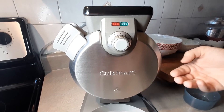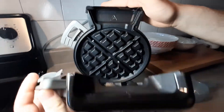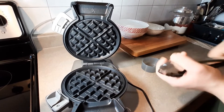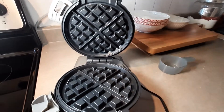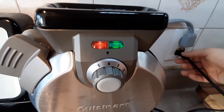Because it's gonna beep, and then you simply open it up like this. You pop it — you see what's under the hood, which, might I say, is beautiful. And you're gonna take a beautiful pair of tongs and remove your waffle because this is very hot — you don't want to touch it.